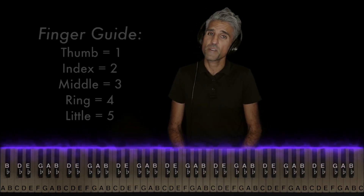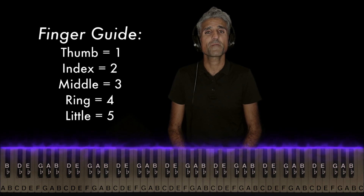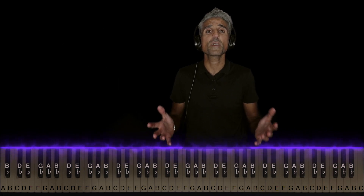If you guys have any requests of your own, leave them in the comments and be sure to stick around for this whole video because the keys will light up. I'll have the notes labeled, I'll give you some strategies to help you learn the song fast, and in the end, I'll have it looping over and over again so you can hear how it all comes together.